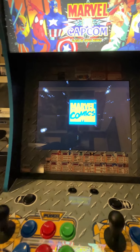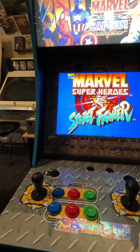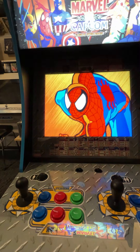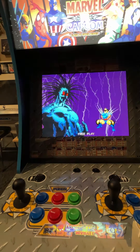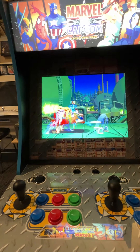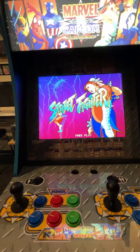Once again, for these Arcade1Up cabinets they are not running on a true arcade PCB. They have some custom PCB running off emulation, so just keep that in mind — they are not true arcade PCBs inside these.